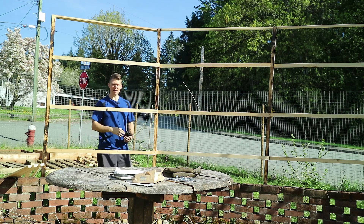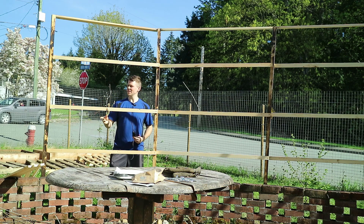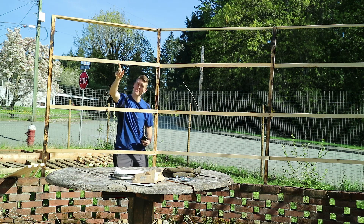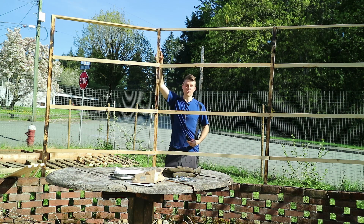I'm getting attacked by all sorts of bugs out here. It was getting late and dark, and also it was raining, so I didn't film it. But you can see I put up the main posts and then added the crossbeams with a few screws. The next step is to put the eye hooks up top and run the lines over to this side with the rope.